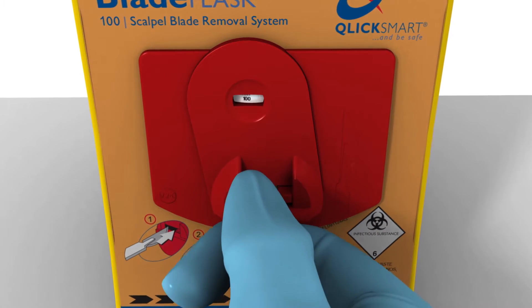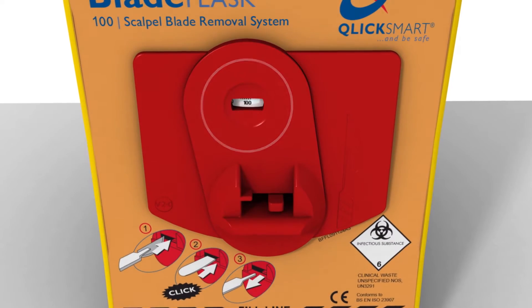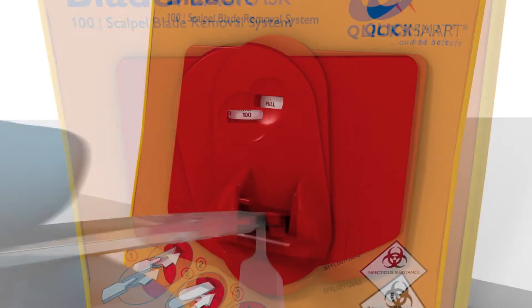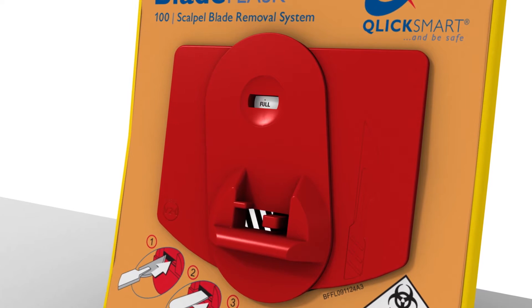As blades are removed, the counter on the blade flask counts down from 100. Once the counter reaches full, it automatically shuts off, which prevents overfilling.